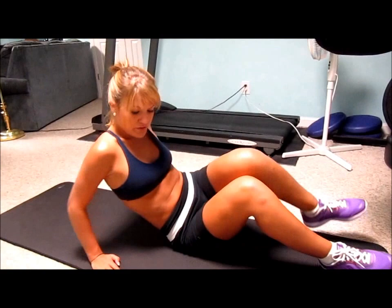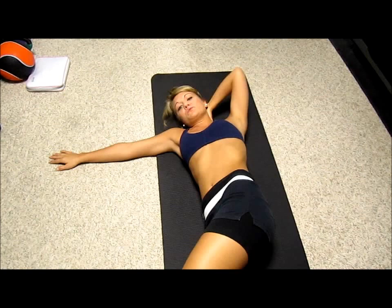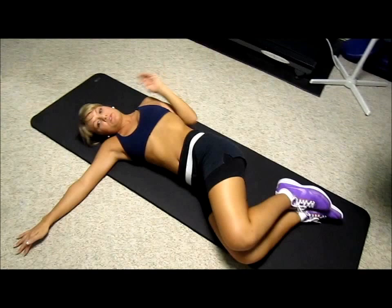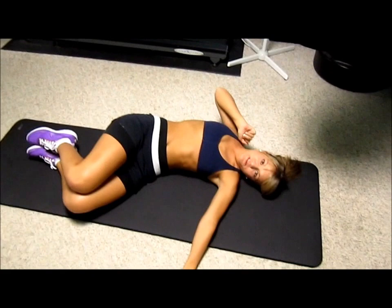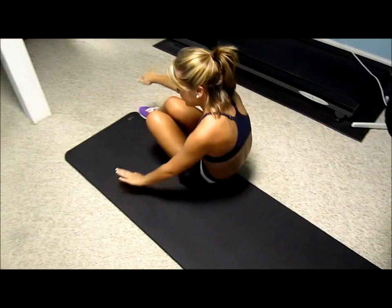Now we're going to move to a side move. You're going to go on your hip, place your right arm out to the side to give you stability, and your left hand behind your head to support your neck. You're going to bring your knees towards your elbow, but make sure your elbow stays out and does not go in during this exercise. This really is going to work your side oblique so that you can see definition there. Do 12 on this side, then move to the other side — left arm out for stability, right arm behind your head, same idea. And 12 of those.